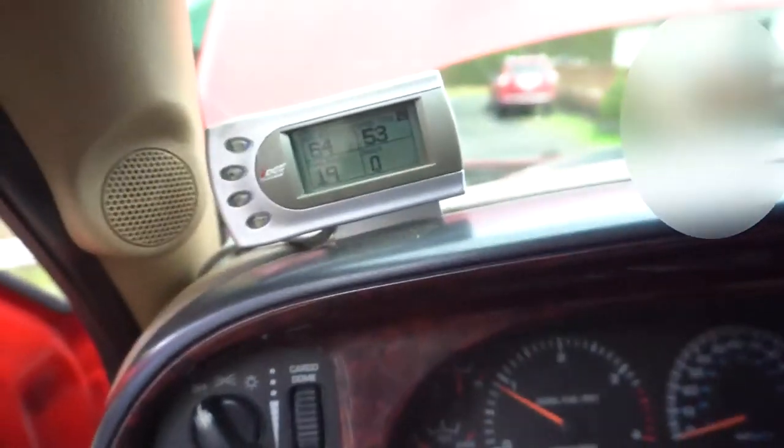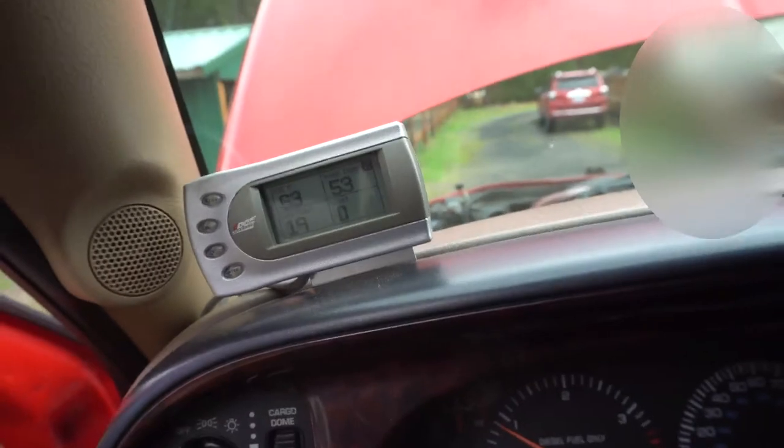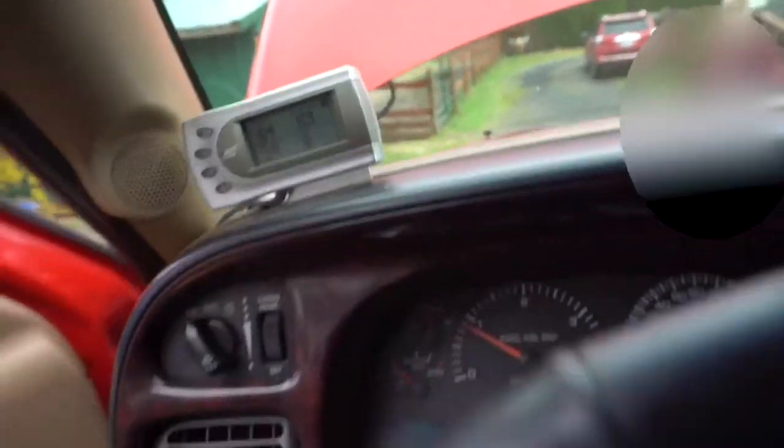And as you can see — 19 PSI, which is good. It's a lot better than zero. So we'll see how it does on the road.